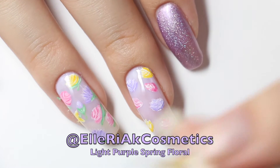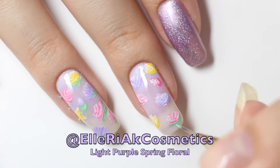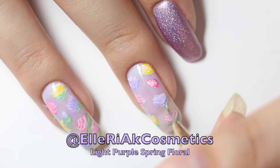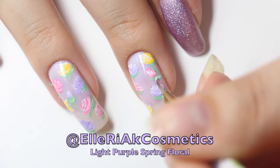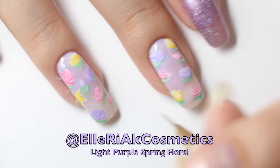To create the stems of the flowers, use the green and lighten it a little bit with the white paint and just draw on the stems. Using the white paint, lighten up the stems a tad bit to create a bit of dimension.